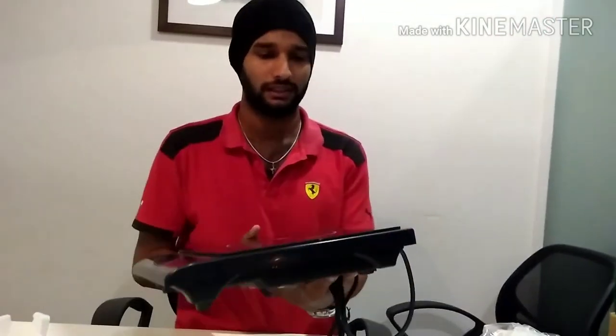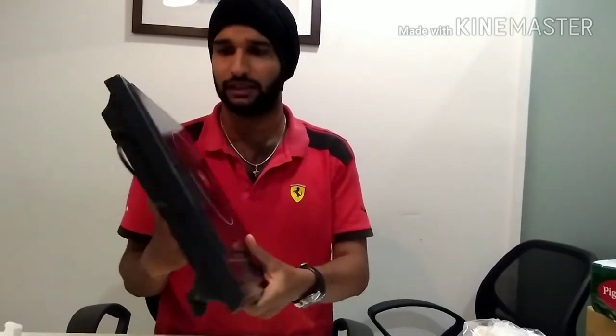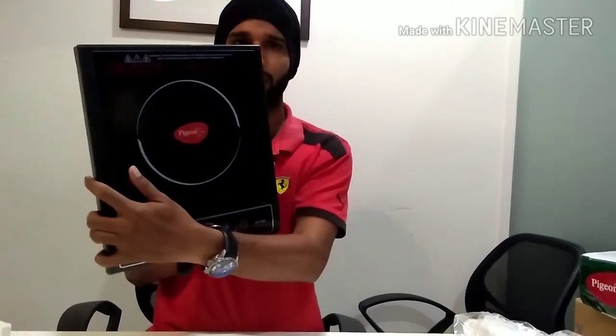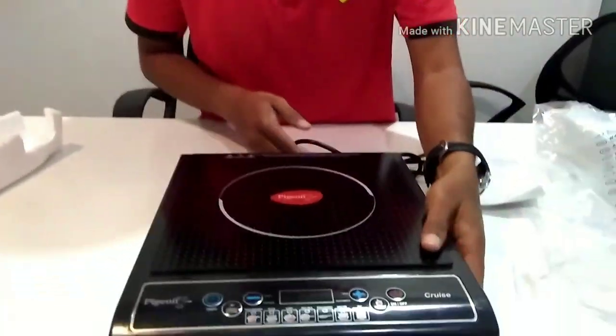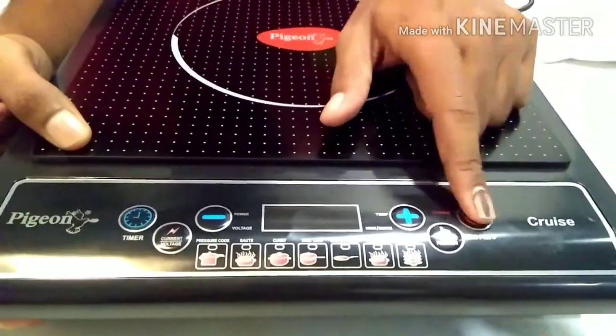It's easy to carry anywhere — like to a friend's home. It has a transparent top, kind of like a toughened glass, through which you can see the fan and internal components. There are some preset buttons on the top as well as a timer.